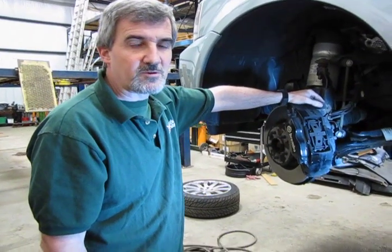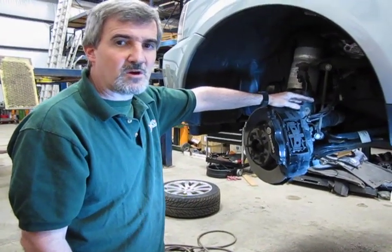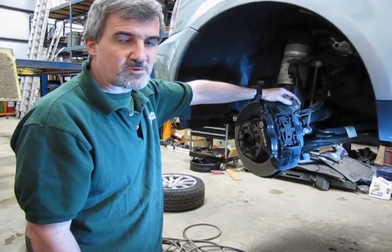Hi, I'm Doug, your tech support representative for Atlantic British. In this video we're going to show you how to change the front brakes on your 06-09 Sport with supercharged, which would be equipped with the Brembo brakes.